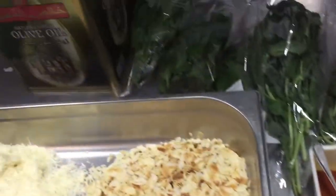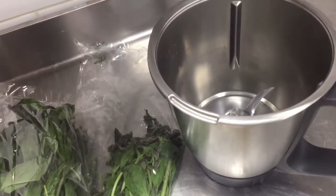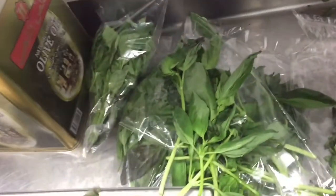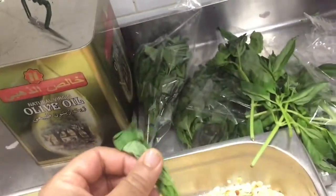This is all the ingredients we use to make the pesto sauce. We mix all these ingredients together, then we put in the grinder and grind. Remind, we use only the leaves to make the pesto sauce — only the stem we don't use, we throw that. But the leaves we use.